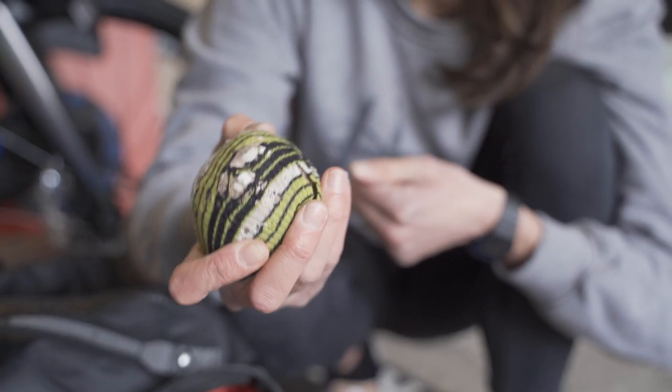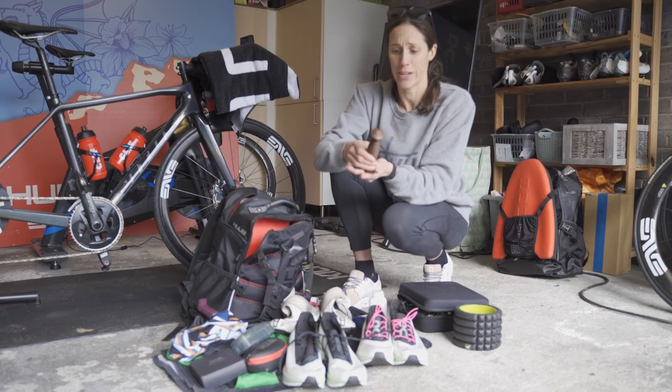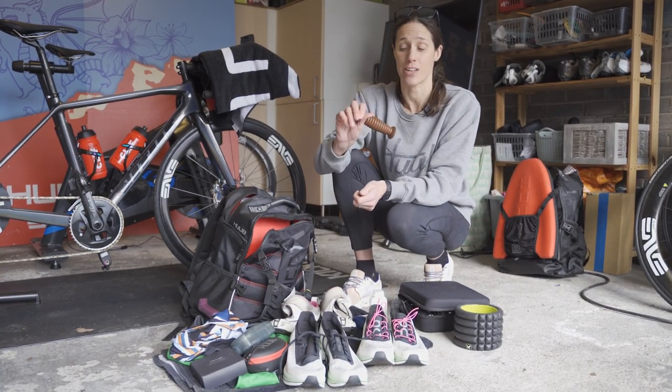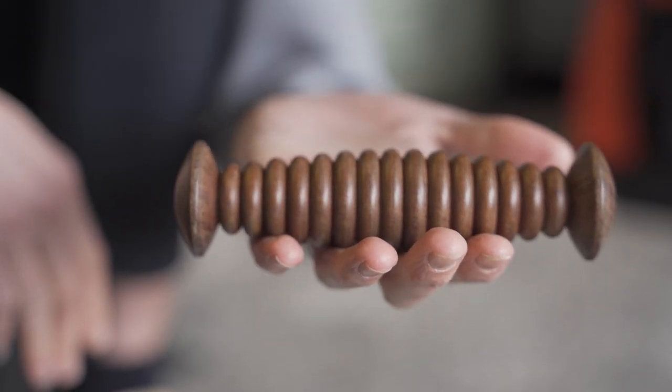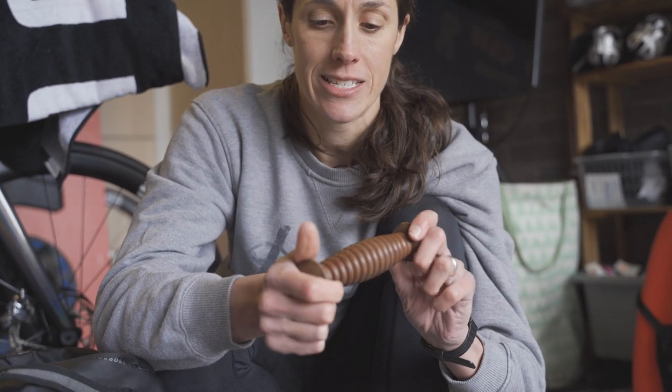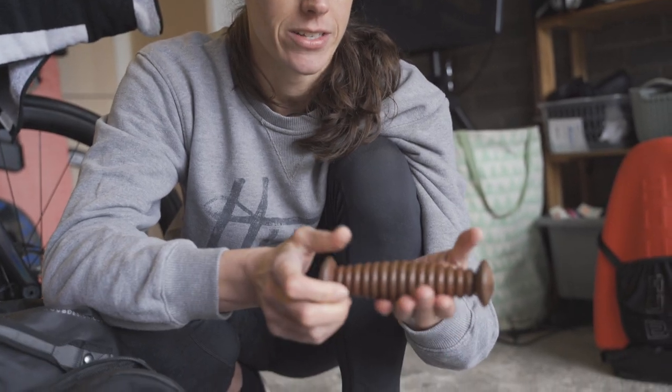This is a massage ball — I use it for getting into the really tight spots, maybe around the glutes. This little one is a foot roller. I've taken this all over the world with me. I always have really tight feet and calves, and for any plantar fascia or Achilles issues, this little tool helps get that whole chain really nice and loose.